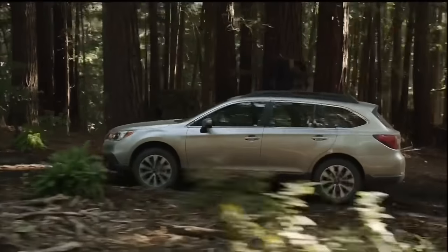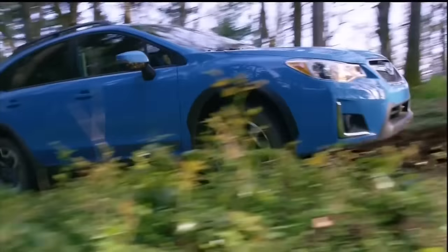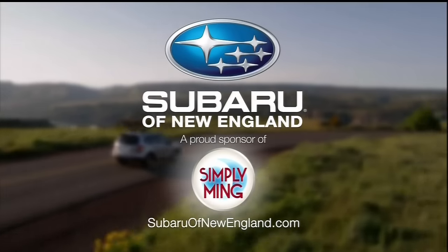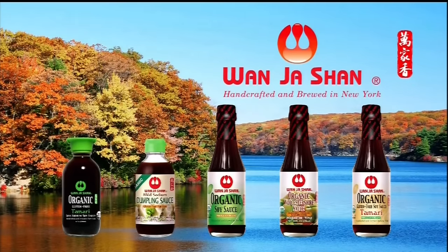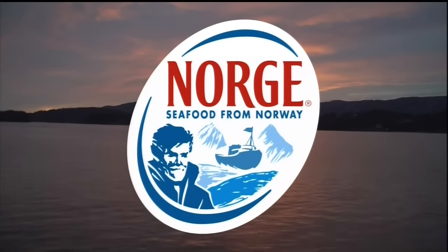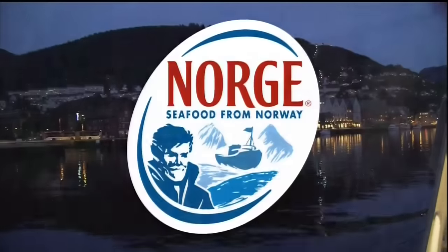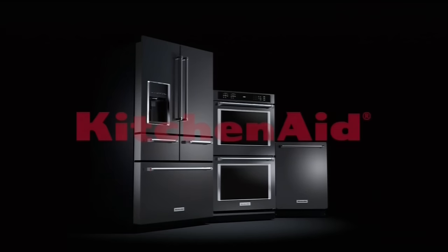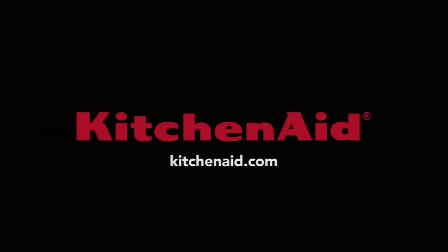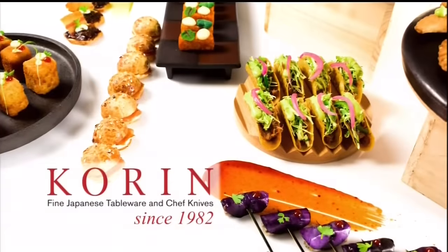Funding is provided by our recipe for success. It's what makes a Subaru a Subaru — Subaru of New England, a proud sponsor of Simply Ming. The Norwegian Seafood Council, working to educate the world's consumers on Norway's sustainable fisheries and aquaculture practices. Norwegian seafood is harvested from Norway's cold, clear waters by craftsmen drawing on generations of experience. KitchenAid — introducing the completely reimagined suite of appliances from KitchenAid; you can see more at KitchenAid.com. Koren, makers of Japanese tableware and chef knives since 1982, and proud sponsors of Simply Ming.